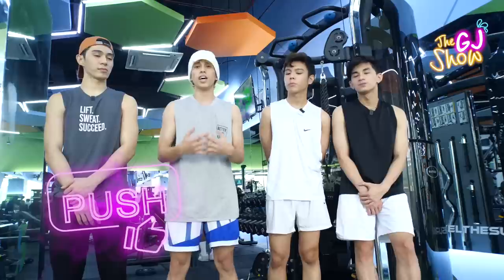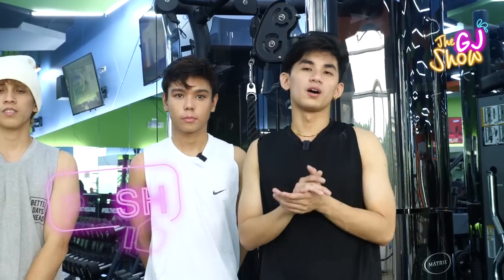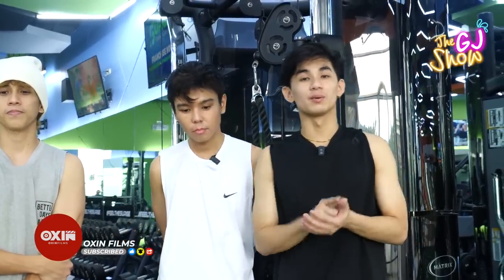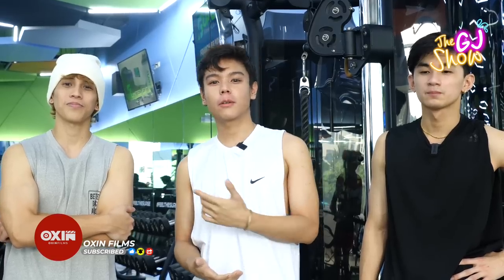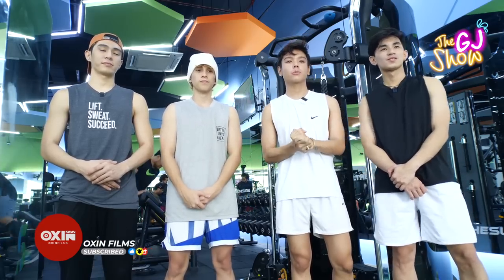So what workout did we do today? We did push workouts, because we're following the push-pull-legs workout program. For this day, we did push. The target muscles are chest, triceps, and shoulders. If you want to see our other workouts, you can follow us to see our complete workout sets here at Surge Fitness and Lifestyle. I learned a lot from this workout and from our coaches here — they really teach you the proper form and how to do your workout correctly. It's very exciting. Thank you!